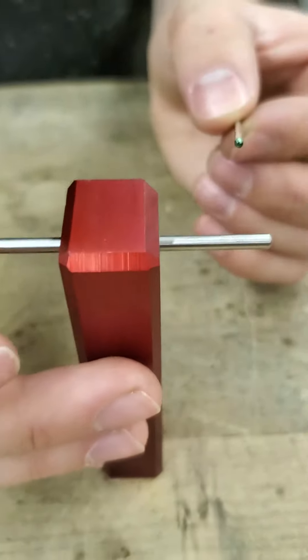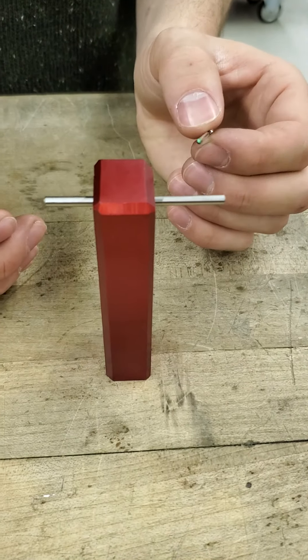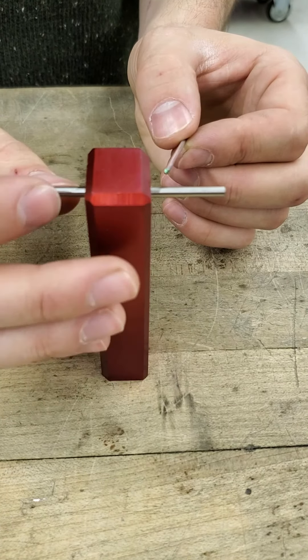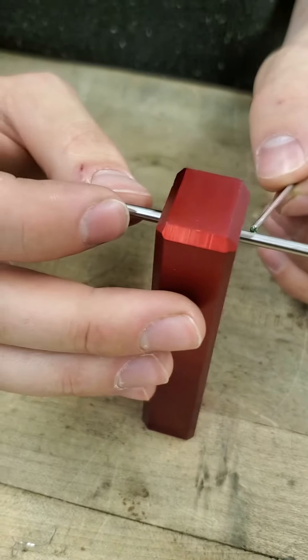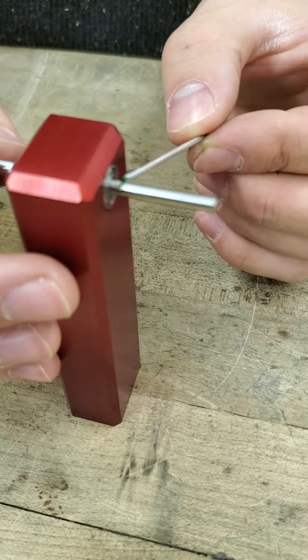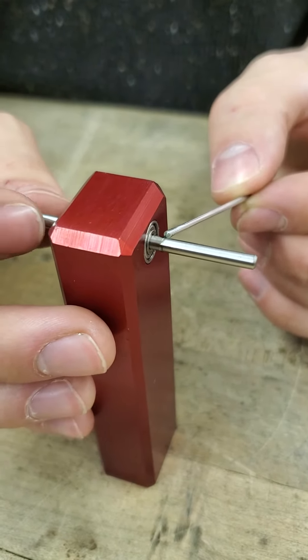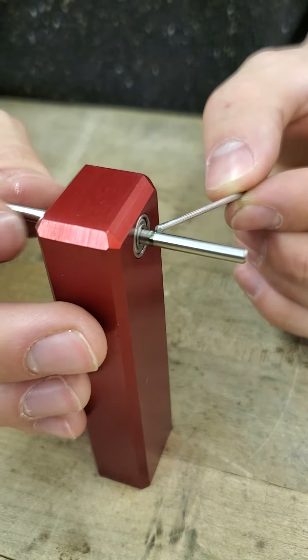Then you'll push the axle slightly past center and press down on the axle with the applicator. It's very important that you do not get any Loctite in the bearing.